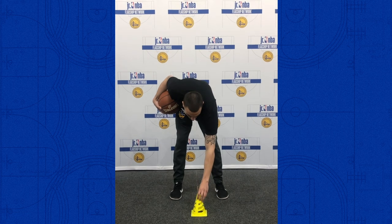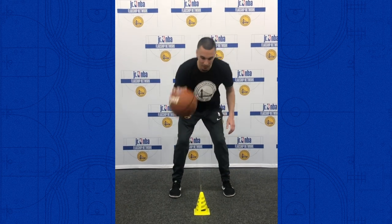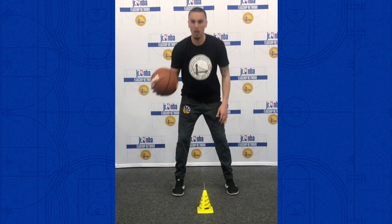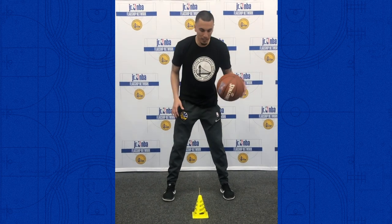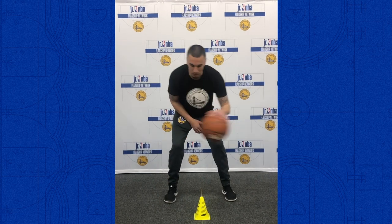The next drill we're going to need a cone — put it on the floor right in front of us. We're going to pound the basketball on each side of the cone, starting with just our right hand, going right side, left side, right side, left side, continuing to switch sides. Make sure we handle the basketball and keep it nice and low — we don't want it bouncing up towards our forehead. After 30 seconds, we'll switch hands and go left-handed, trying to handle the basketball on each side of the cone.